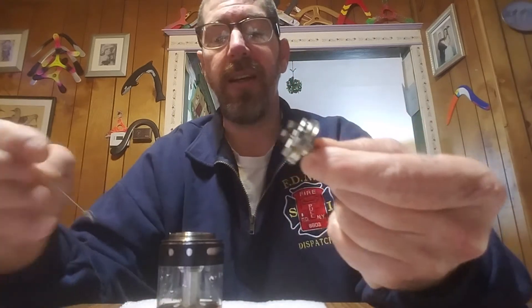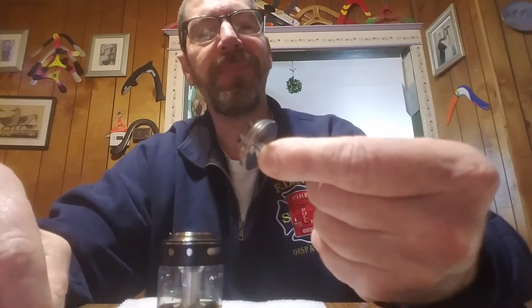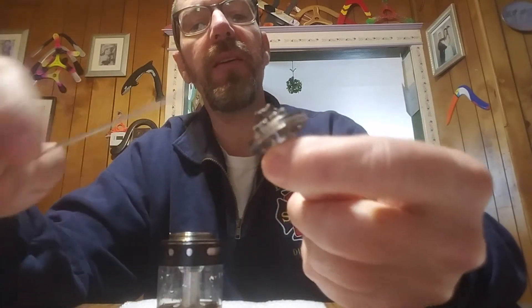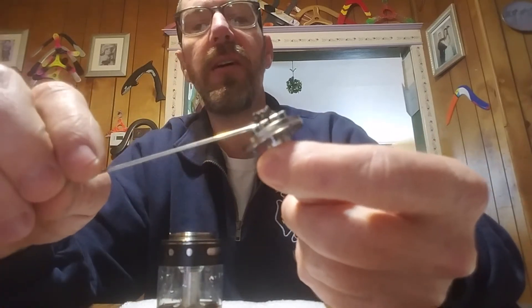People ask why you want a 41 millimeter tank. I've stopped them all by saying: why not? 28 mils of juice will last most anybody most of the day. So give me a second and I'm going to show you how I wick it.